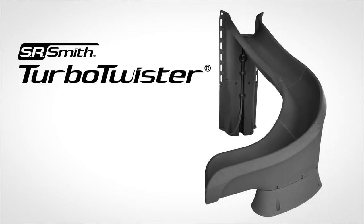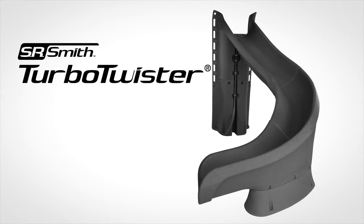Congratulations, you have just installed your new SR Smith Turbo Twister. Enjoy, and have some serious fun.